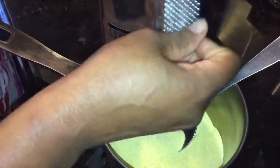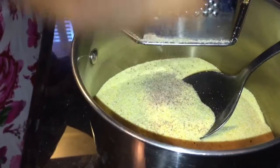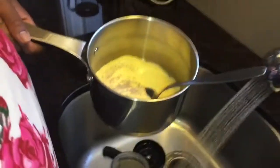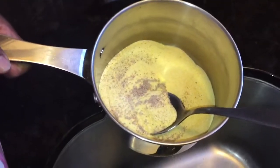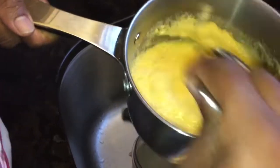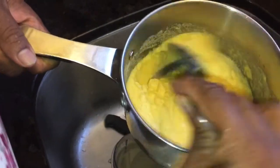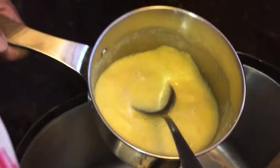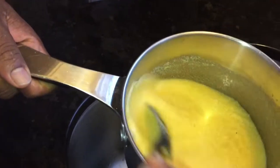I'm gonna grate some nutmeg into my cornmeal — it's optional, if you don't have the nutmeg it's okay. About a teaspoon of nutmeg. Now I'm gonna mix the cornmeal with some water; I'm gonna use cold water, about a cup of water, and I'm gonna mix the cornmeal. I'll add a little more water to loosen it up a bit.